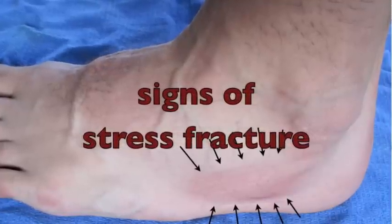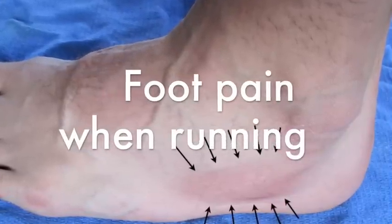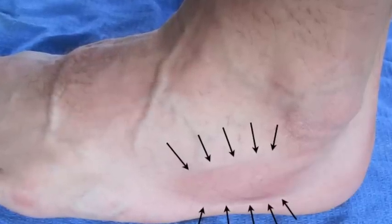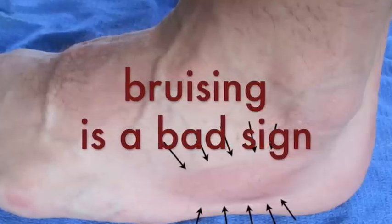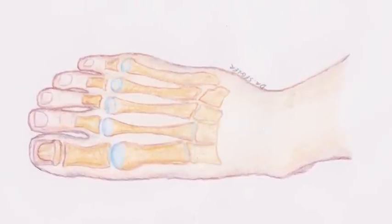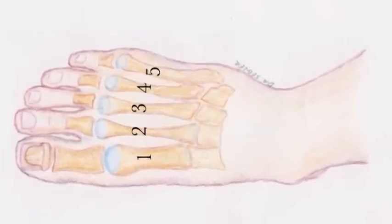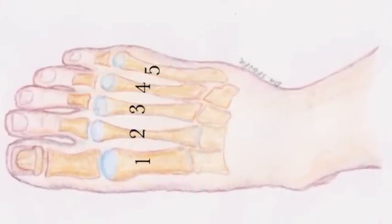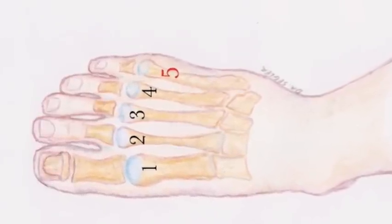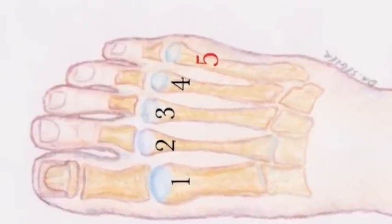The most common signs that you might have a stress fracture to watch out for are pain in your foot when you're running, or swelling or bruising like you see here. Bruising is a really bad sign. When you look at an illustration of the foot, you can see there are a lot of bones, but really we only care about the five metatarsal bones that are the most likely to have a stress fracture. When you push on each of these metatarsal bones, you'll want to push on the end of the bone right where the numbers have been placed on these metatarsals in this illustration.